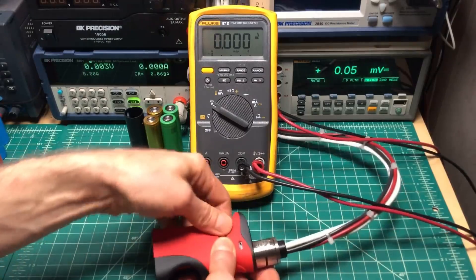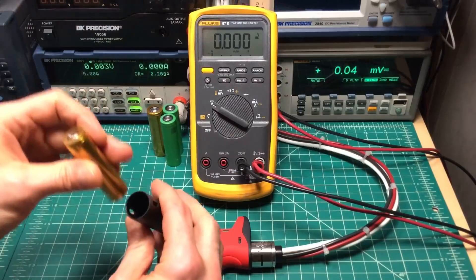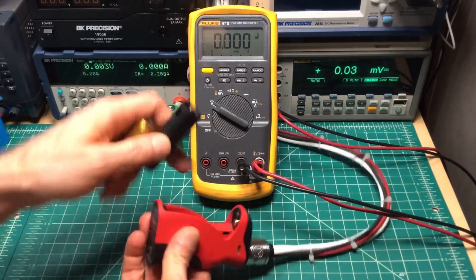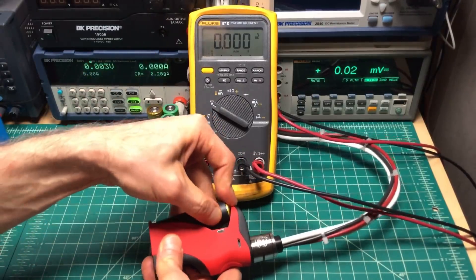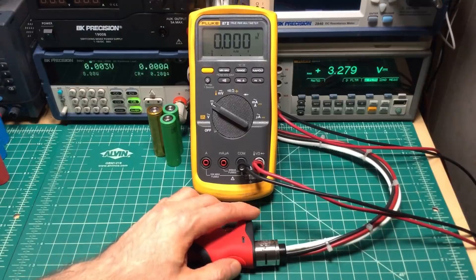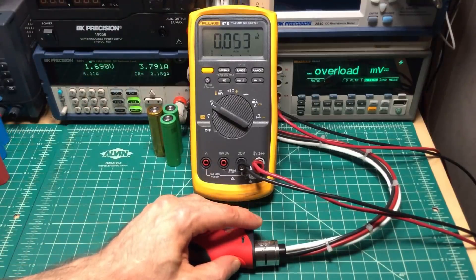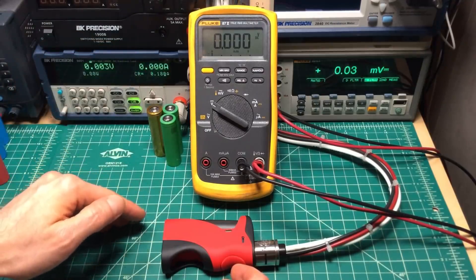Now we're going to do the Sony VTC5A's, starting at 0.2 ohms. I found that inserting the batteries from the top bent some plastic tabs, so I recommend putting them in from the bottom instead. At 0.2 ohms with a fresh-charge VTC5A — about 60 watts on the first, 59 watts on the second. At 0.18 ohms — about 62 watts on the first, 60 watts on the second. Note that at higher resistances the cable loss compensation will be 1-2 watts, but at 0.06-0.08 it'll be about 5 watts.